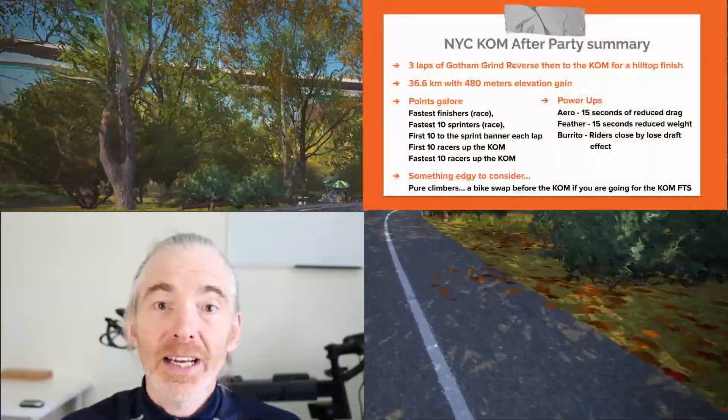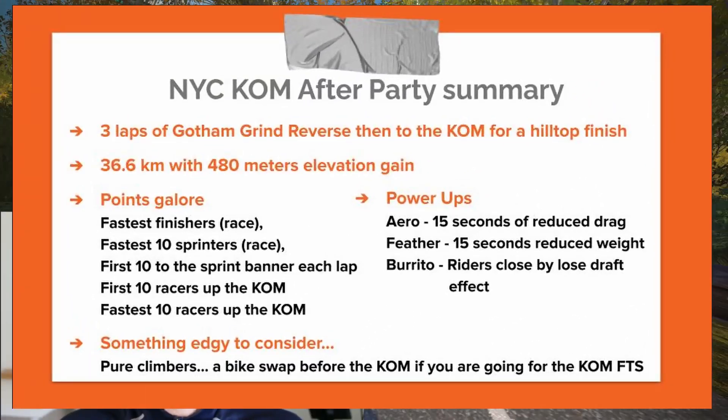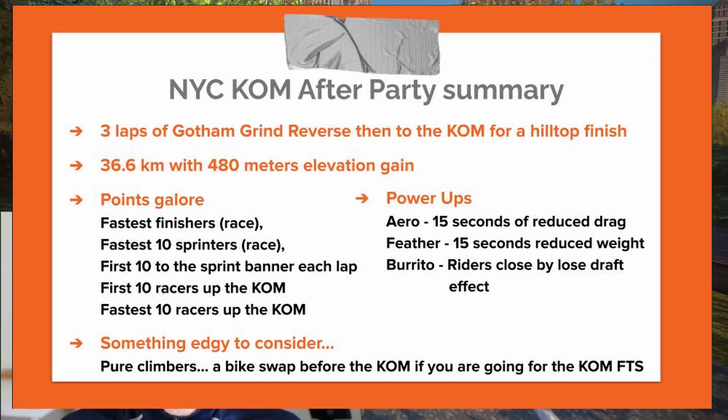Hey racers, it's Sherpa Dave here with this week's ZRL Race Recon. This is week three and we move from Watopia over to New York City to tackle the New York City KOM Afterparty, which is a bit of a mouthful and a bit of an event. We've got a lot to unpack this week so let's dive right in.